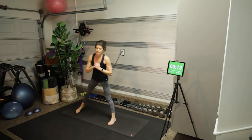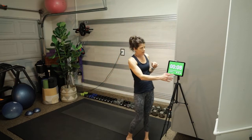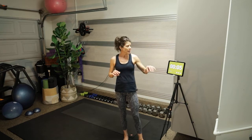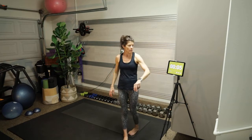That was the end of the first circuit. Now we're going to come into our core circuit — 40 seconds of work, 10 seconds rest, four different moves. The first move is one on the right and one on the left, the second move is both sides, and the third move is also both sides.